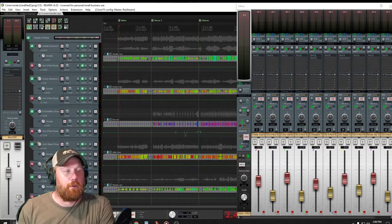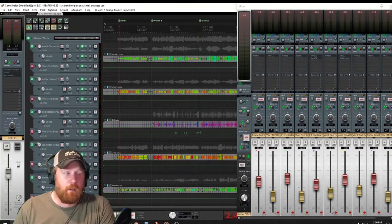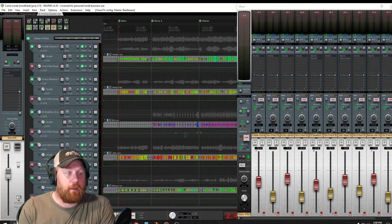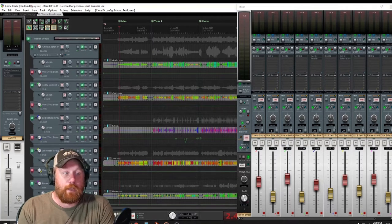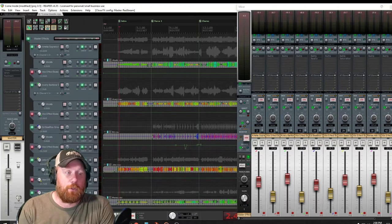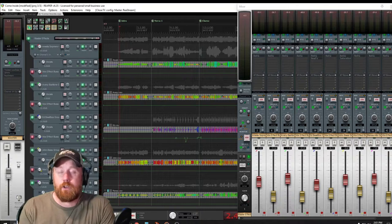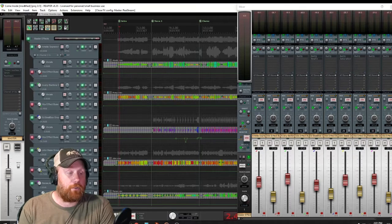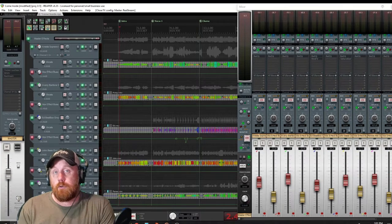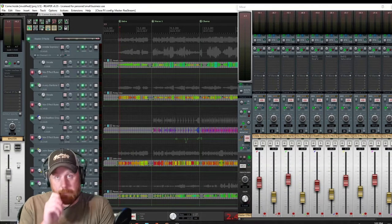Today we're going to go through the song bit by bit and I'm going to talk to you about what I did as I mixed this group. It's a five piece group. At the top we had Amelia, who was their soprano. We had Avery, who was their baritone singer. Ed does a little bit of baritone but mainly beatbox in this song. John is definitely their bass - very low notes. And Renee, who wrote this song, does the alto part.